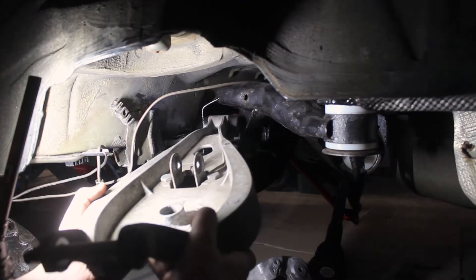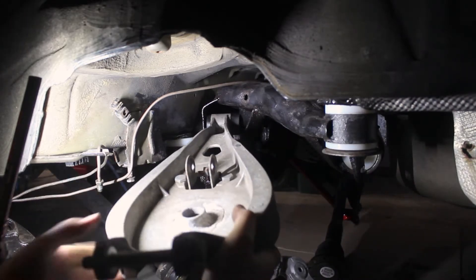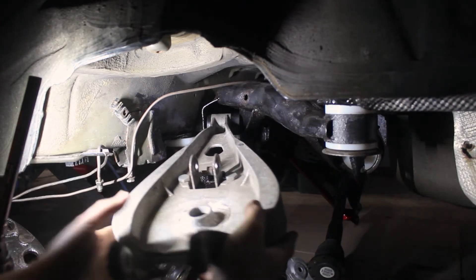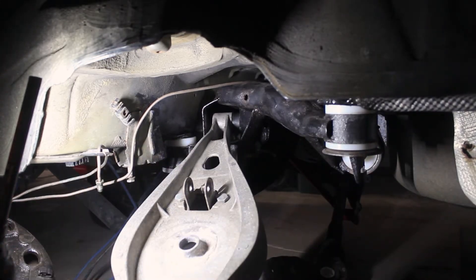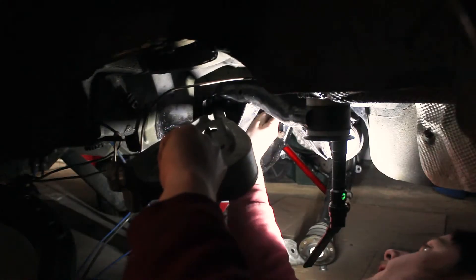Then came the upper control arms with the new PowerFlex bushings. It's a little difficult to get the bolt to line up, but eventually I got it.